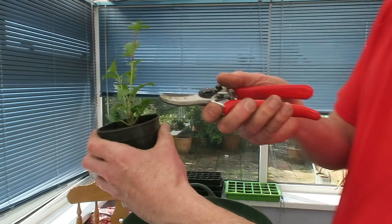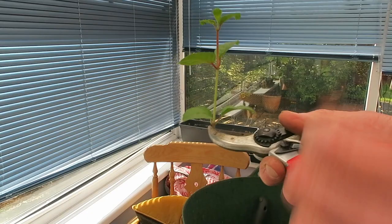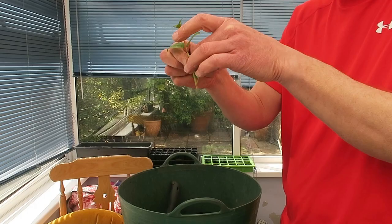Now I'm going to be quite brutal here — I'm going to cut this plant, this stem. Can you see I'm cutting it underneath a joint there, or a node? Off it comes and here we have it.